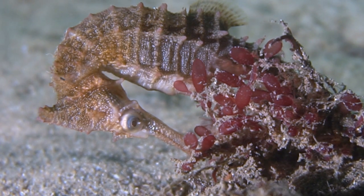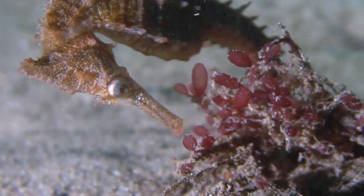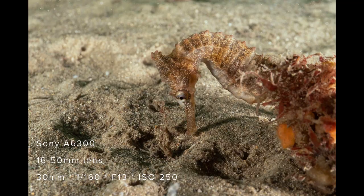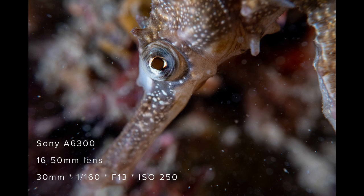Next up we came across a seahorse, which was not on the nets as they usually are but on the sand, and I managed to get a couple of shots. Here's the first image without any of the lenses. The second image is using the plus 6. Now here's the plus 13 and here's the plus 23.